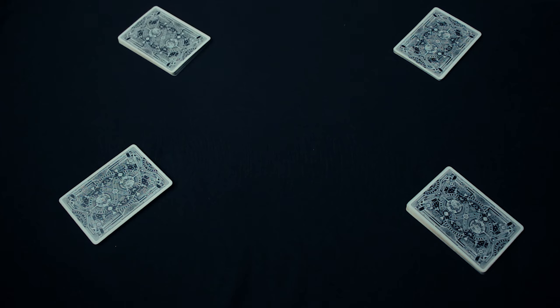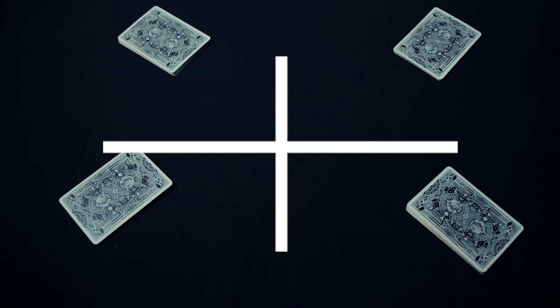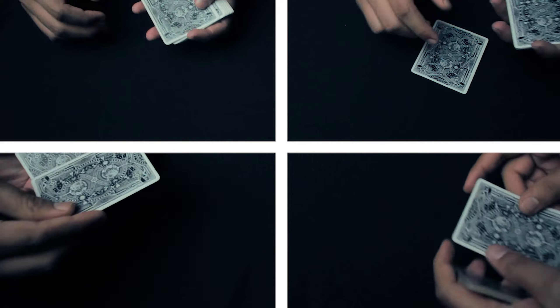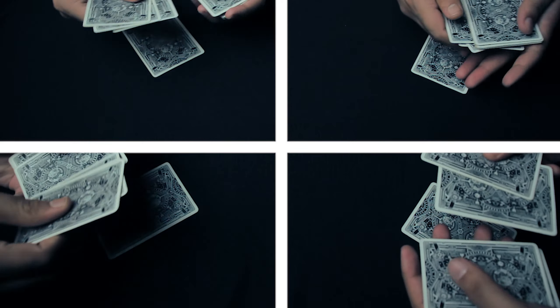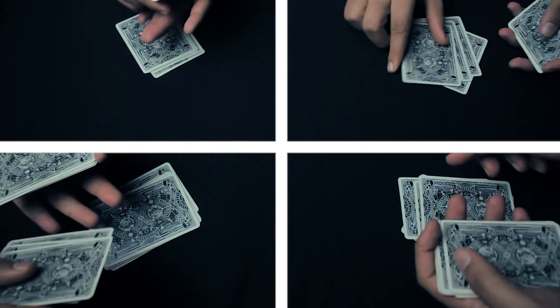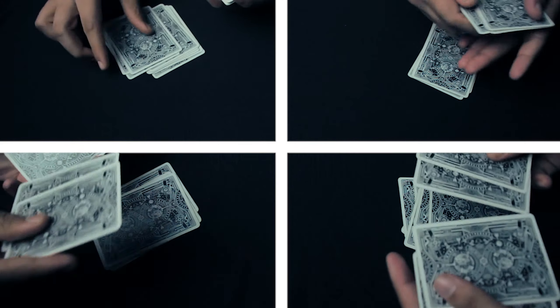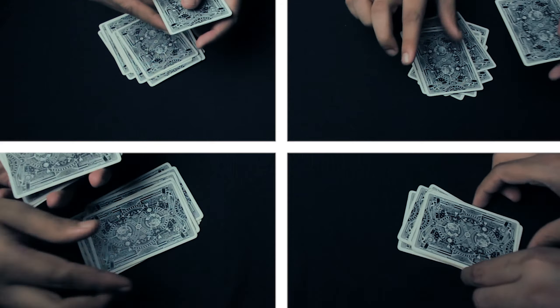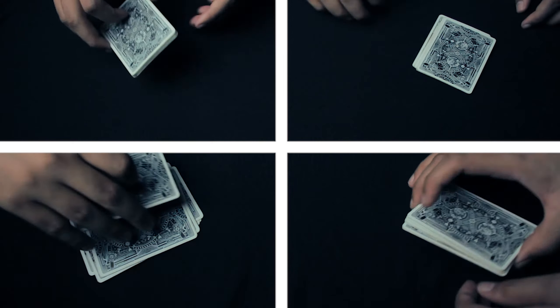All four spectators can have one of these packs, and all they have to do is follow my instructions. First, they're going to take one card from the top and put it onto the table. Then they're going to take a few cards from the top and put them onto the bottom of the deck. Then they take one or more cards from the top and put them onto the card on the table, and then again a few more cards onto the bottom — that way they're actually shuffling the cards.